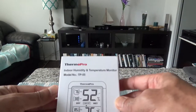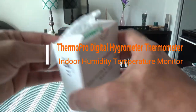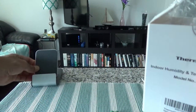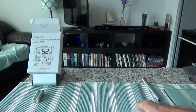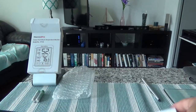This is the box it came in, and it has various models. The one we are looking at is the TP55. Opening it up, the first thing I see is that they included batteries — looks like two triple-A batteries. We have an empty box and the hygrometer itself, which is very lightweight, not too big and not too small. There is also an information card.